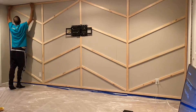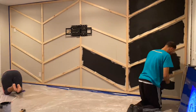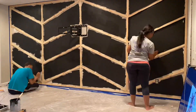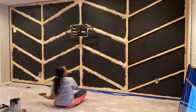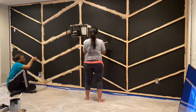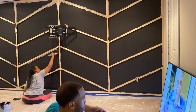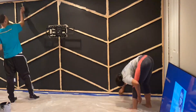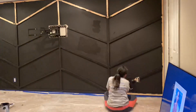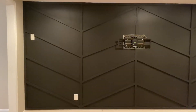Now comes the fun part — time to paint. My husband and I actually agreed this was the worst part of the entire project. We first went in with a roller and did the wall, then went back in with a brush and did the corners and cracks of the wood, then went back in with a roller and did the front of the wood. We did two coats and this is the final result.